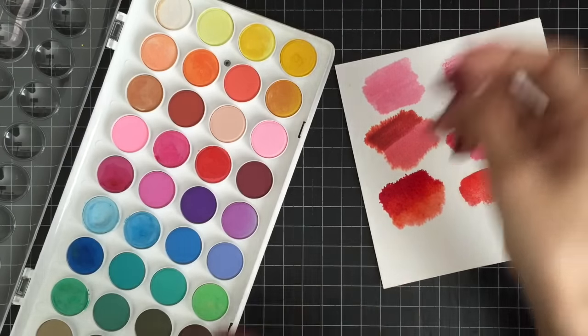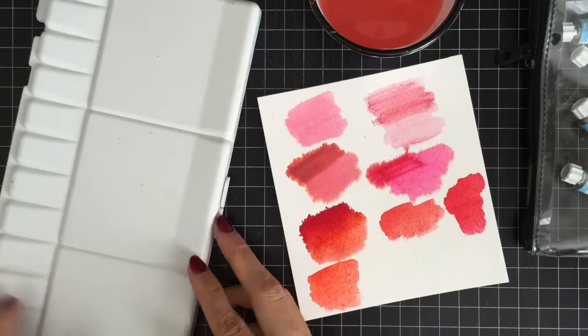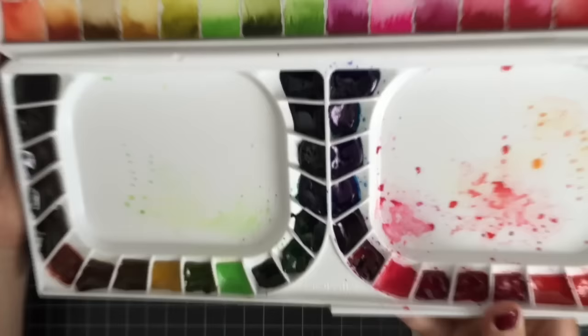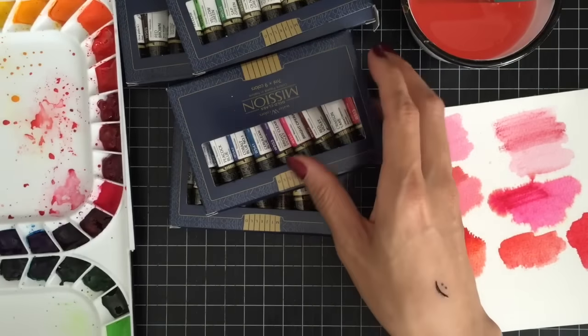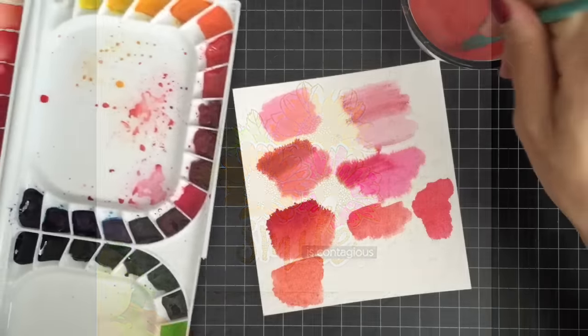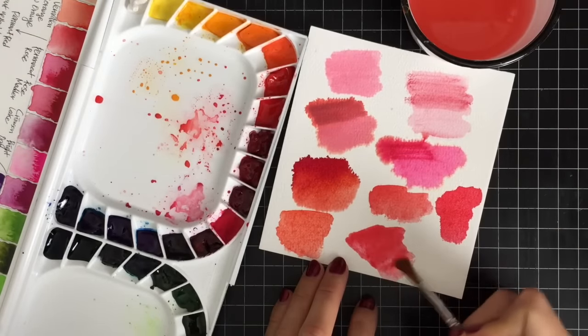I used to use Van Gogh watercolor paint when I started watercoloring in 2013. Since I was a beginner at the time, I wasn't impressed with the results, even though it's considered a great watercolor product by many people. This is the Mijello Mission Gold 36 watercolor set. I paid about $65 for these watercolors on Amazon. I love the variety of colors in this set — they are so vibrant and easy to blend, and I find myself using this set more often these days.